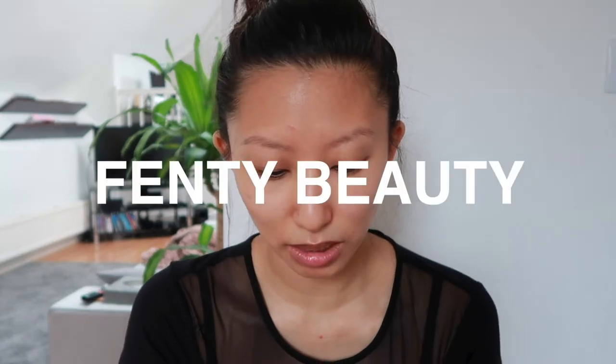Hi everybody, welcome back to my channel. Today I am doing makeup on myself — I haven't got any makeup on, I've literally just washed and creamed my face. So let's start. I'm all about the lips more than the eyes; I like to keep eyes pretty basic. I've recently got this beautiful liquid lipstick from Fenty Beauty.